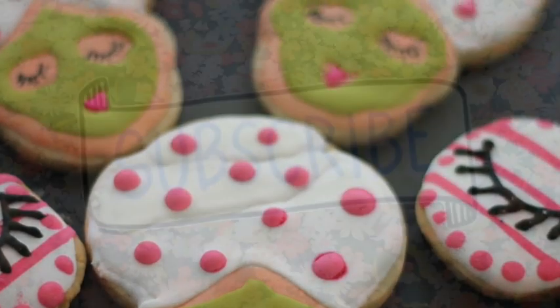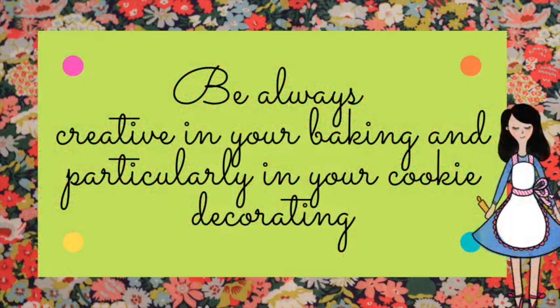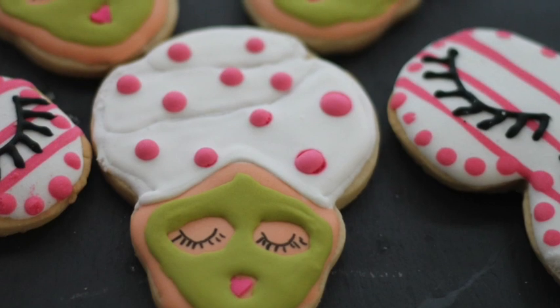If you're new here on my channel, don't forget to subscribe, push the notification button, follow me on my social media and always be super creative in all your baking, particularly in your cookie decorating. See you until next time. Bye bye!